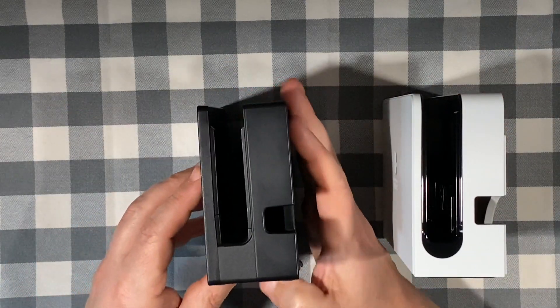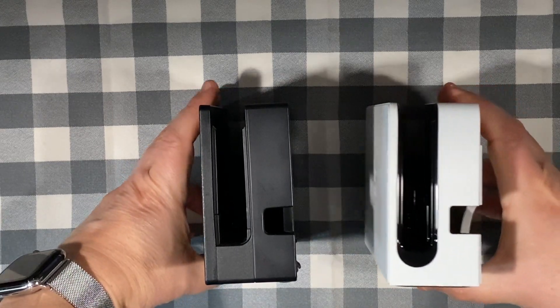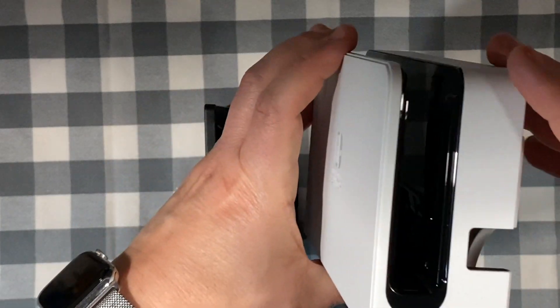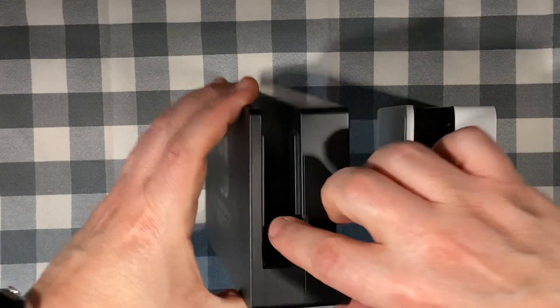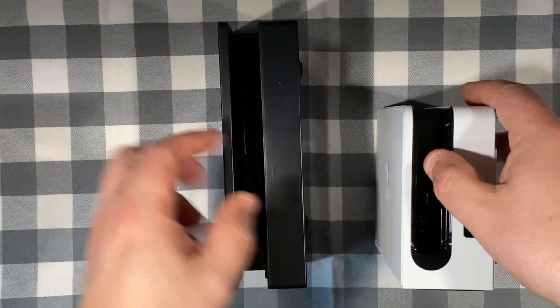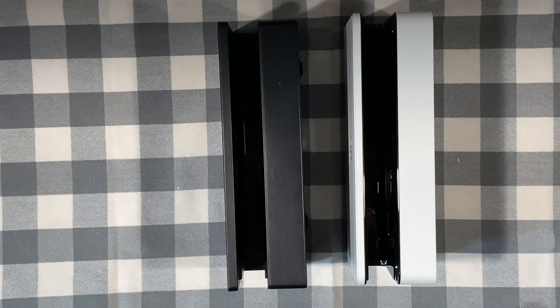A slightly higher cable slot is visible on the OLED, but the one thing to mention is that the inner rails of the cradle are very smooth on the OLED, which I think will make it a lot less abrasive to the face and back of the Switch. It's definitely a different material than the original, because I've compared it to a Mario edition which has the exact same texture as the original Switch. Ironically, the outer surface of the Switch OLED is more matte, which is how I would describe the inner rail of the original Switch.